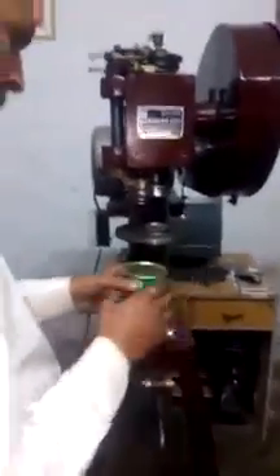This can is now full and will be seamed by this machine. This is the bottom and this is the middle. Now please start the seaming.